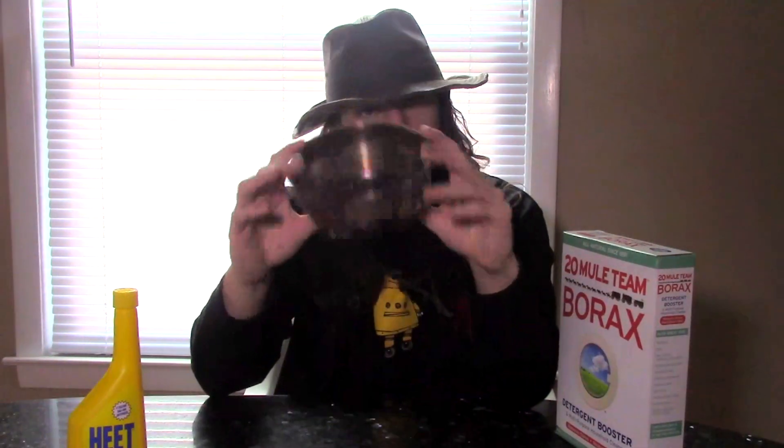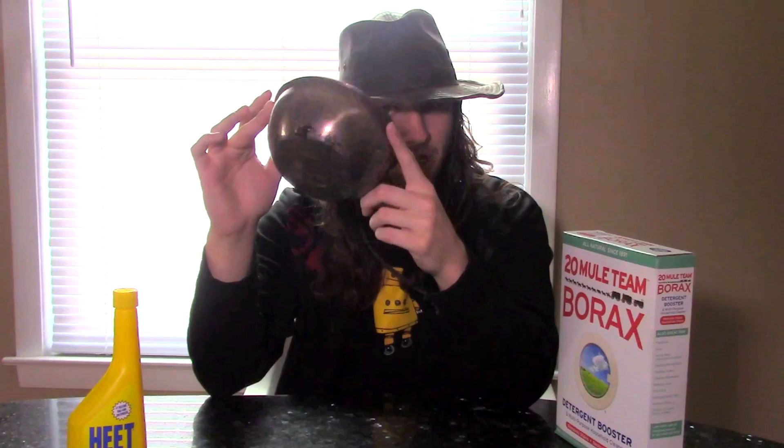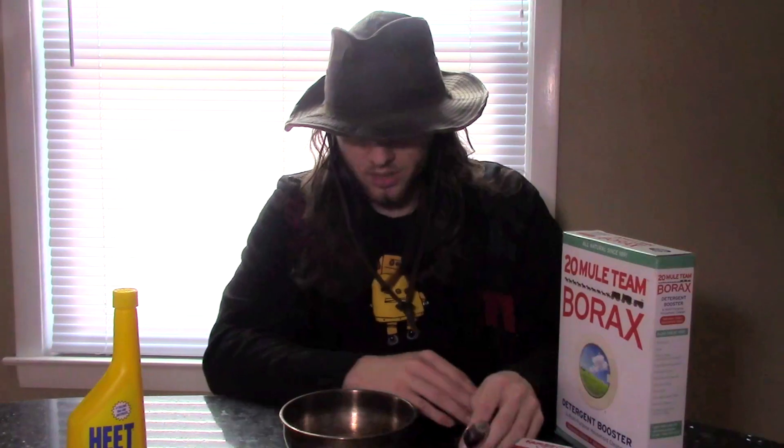Other than that, we just need something heatproof or fireproof to burn the mixture in — I have this old experiment dish that's taken quite a beating. You'll also need some matches to ignite it and a spoon to stir. This stuff washes off dishes pretty easily, but I always suggest trying to avoid using the same dishes you eat out of.